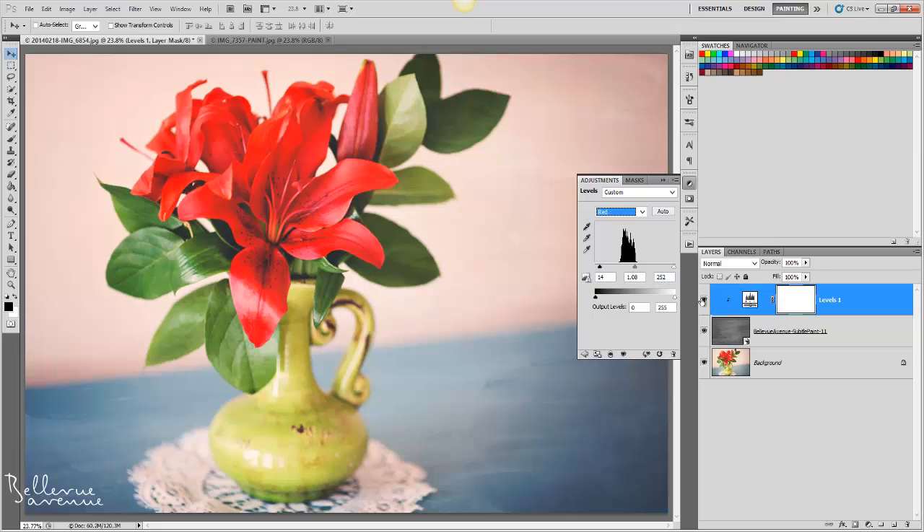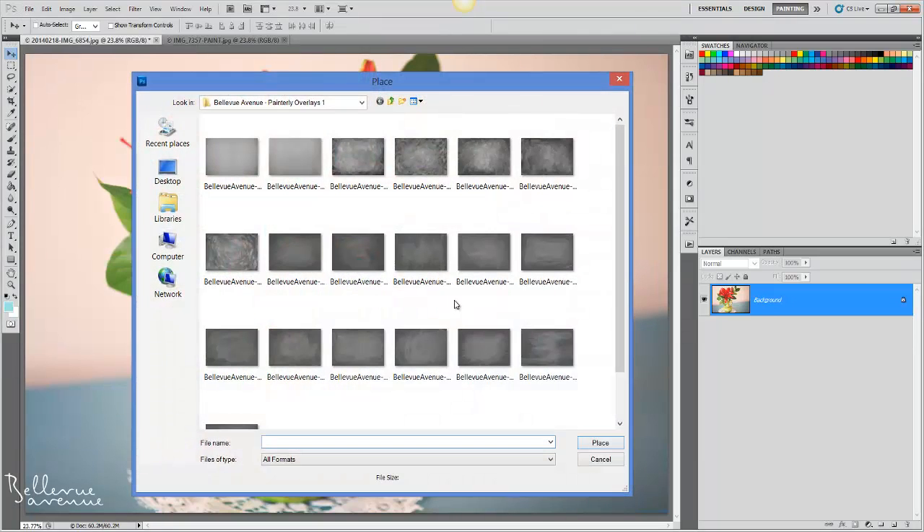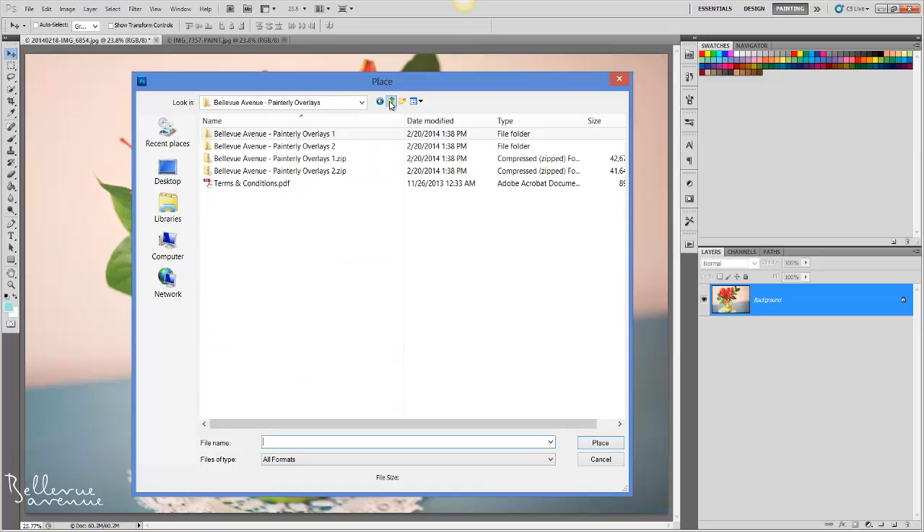Here is a before and after of the toning. Now I'm going to show you an example of how to apply the watercolor overlays. Again, to choose an overlay, I'm going to go to File, Place.